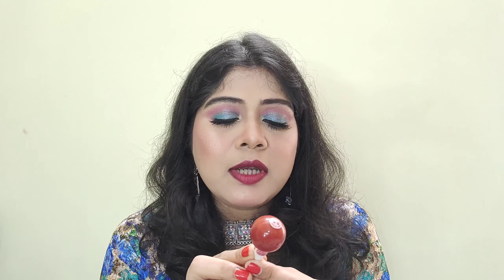Nowhere on the bottle are the ingredients mentioned, and even on Nykaa no ingredients are listed, which is a little bit disappointing. The sticker text is very small and hard to read — the company name is written there along with 'shake well before use.' The bottle is transparent, so you can clearly see the shade inside, making it easy to choose the right lipstick when you have multiple sets.